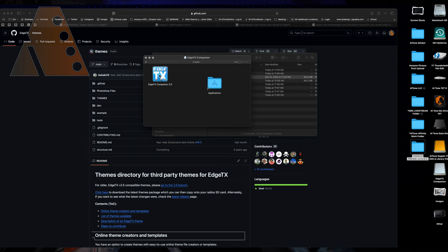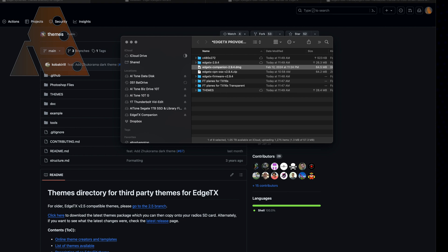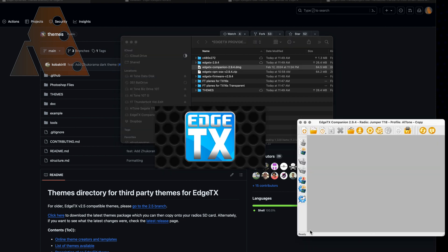Go ahead and install Companion on your machine. On a Mac it's pretty easy — click the file, it opens up, and you drag the application into your Applications folder. I put a shortcut on my desktop for easy access and deleted the previous version to avoid any confusion. Opening Companion on Mac can be tricky since macOS doesn't always like it, but you can get around that by right-clicking and choosing Open — after the first time it should remember.